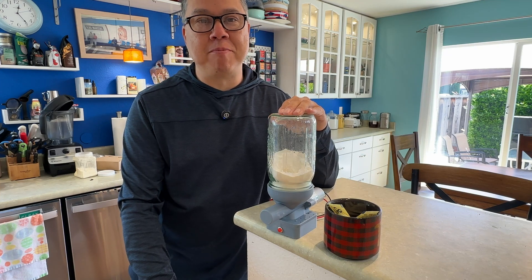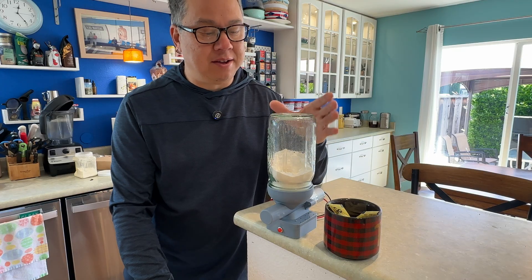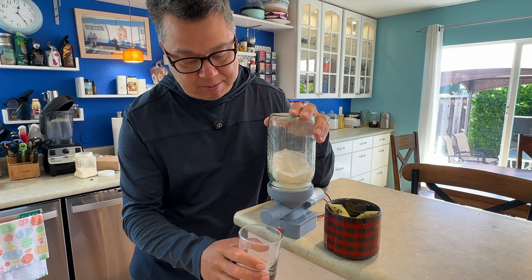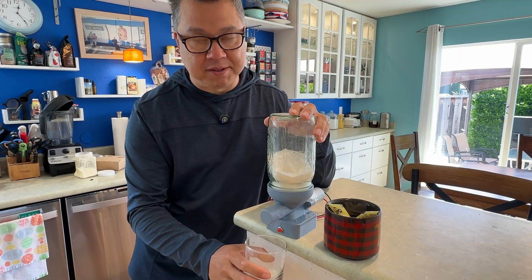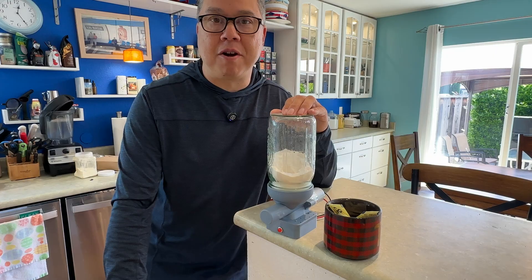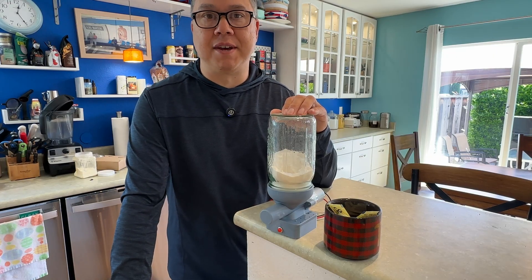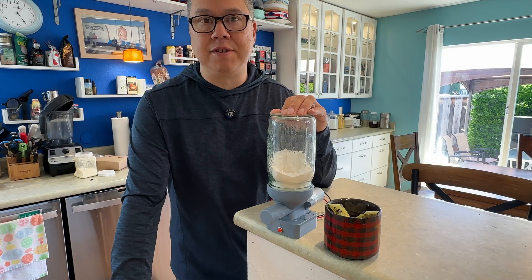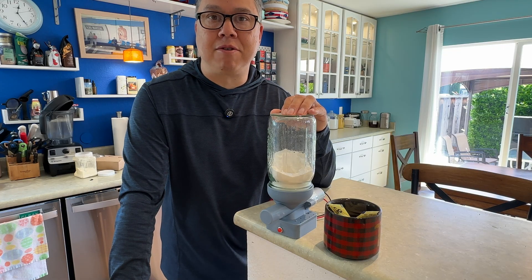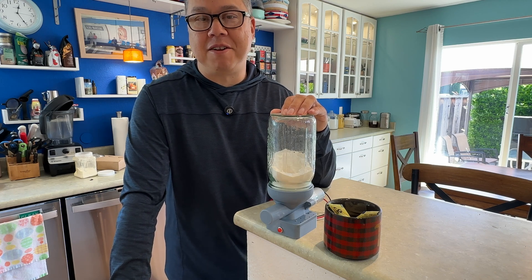In today's video, I'm going to show you how I built this 3D printed coffee creamer dispenser. It uses a standard wide mouth mason jar, and if I bump this switch, it will dispense a teaspoon of coffee creamer into my cup. I designed the parts in Fusion 360, and I'll take you through those steps if you want to design one on your own. Or if you just want to download mine, you're welcome to do so — I'll put a link down below in the description. All right, let's get started.